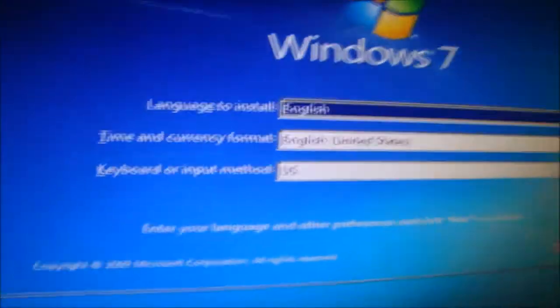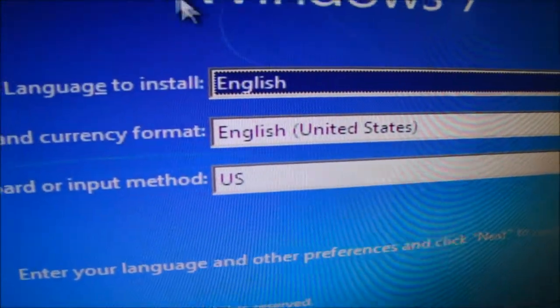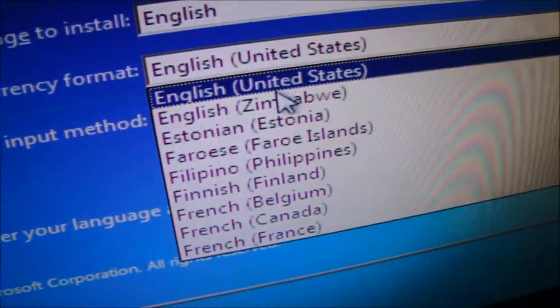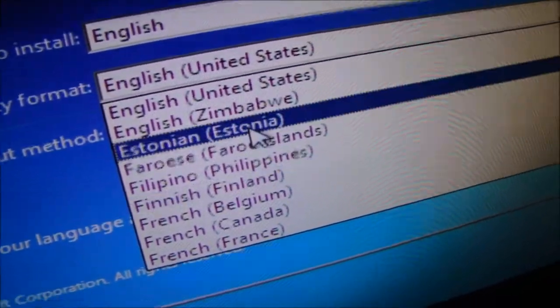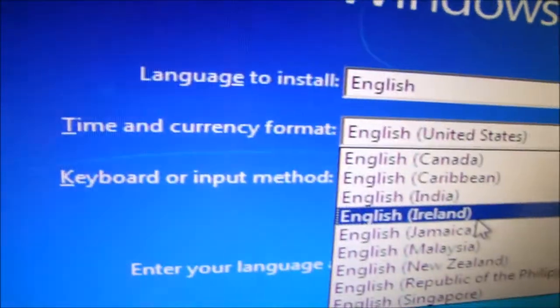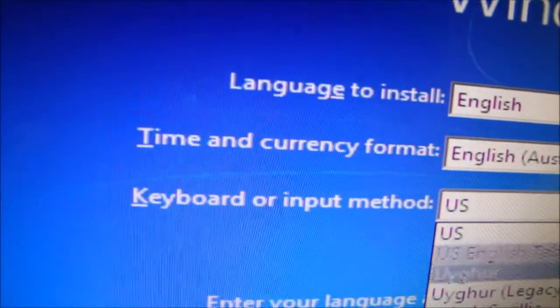Alright, language: English. I want English United Kingdom, and time and currency format I want English Australia.